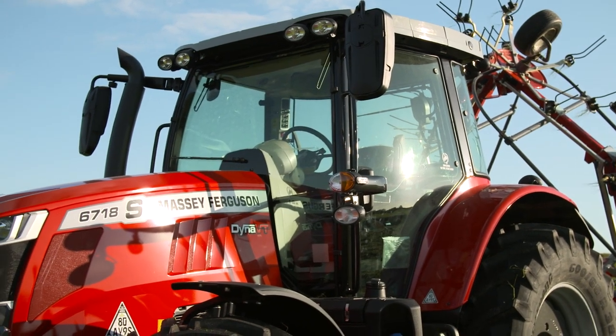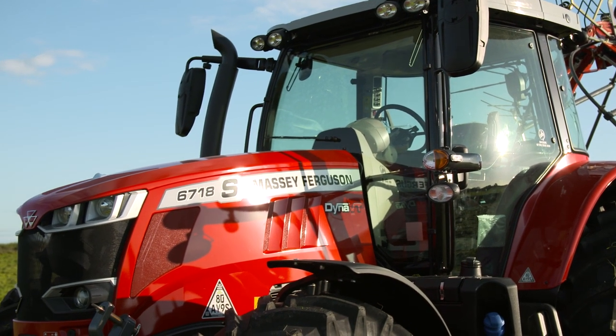Hello, I'm Harold Goulden, Product Specialist at Massey Ferguson, UK and Ireland. Behind me we have Massey Ferguson's 6-rotor, 7.7-metre linkage tedder.